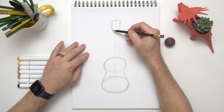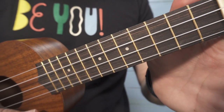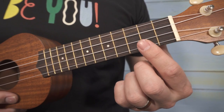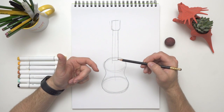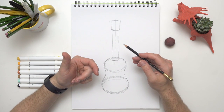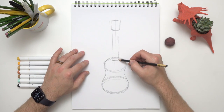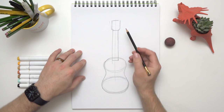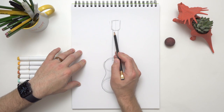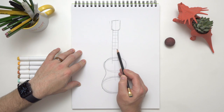Now let's connect the head with the body by putting on a neck — just like people! The neck of your ukulele has frets on it. Frets are those little metal lines on the neck that you press the string onto to make different chords and change the sounds — it's kind of like keys on a keyboard. So let's add just a few little frets on here.